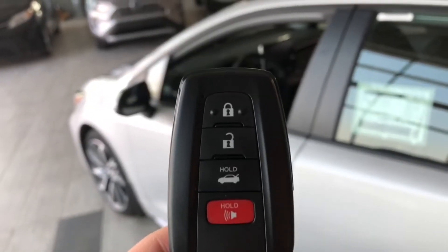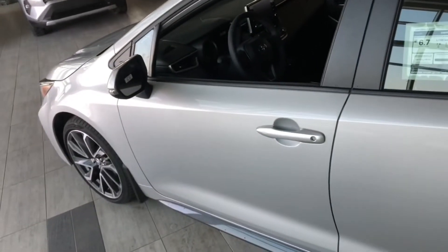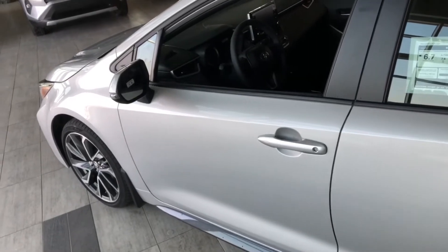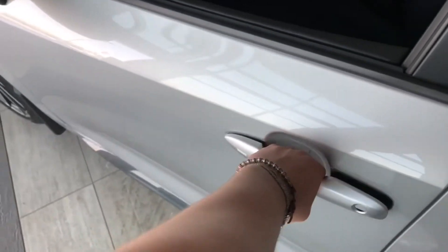Helping ourselves inside, we have our key fob here. It's got our lock and unlock button and the trunk release button, which we will get to in just a moment. This Corolla does have a smart key system, so if you have your key fob in your pocket and the vehicle is locked, just put your hand right in there and that'll unlock for you.